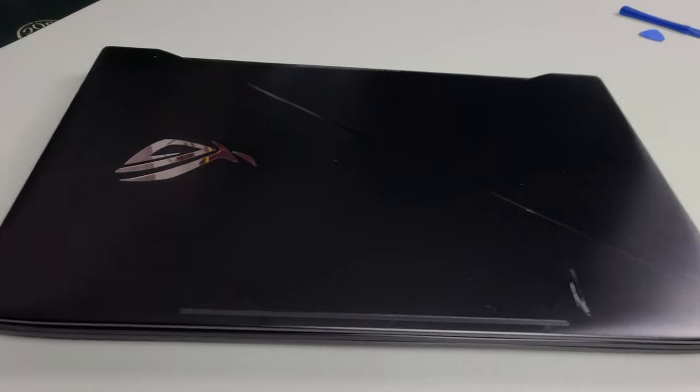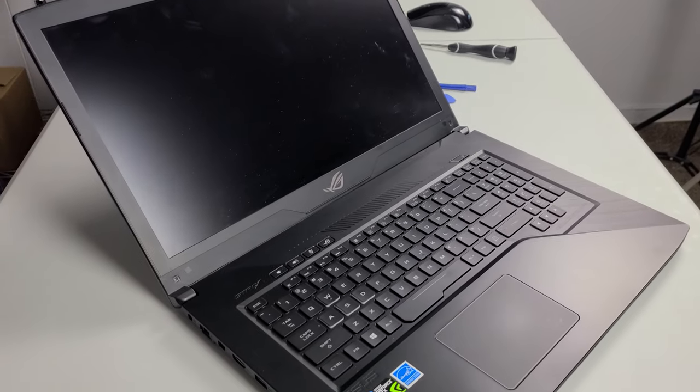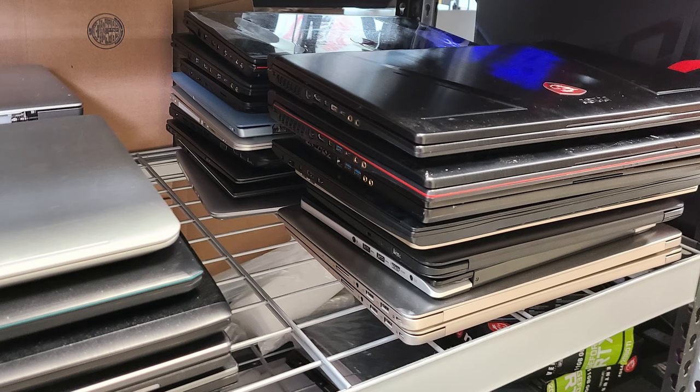Welcome back to the channel, everybody. Hope everybody's out there being safe. For today's video, we're actually going to be taking a look at a graveyard unit. What that means is that the unit has been deemed non-functional or unrepairable, so it's in a graveyard pile for parts. I want to see if we can repair it or if there's actually anything wrong with the system.